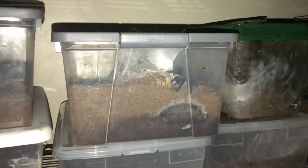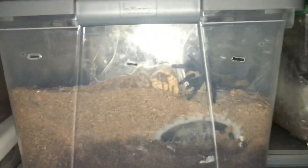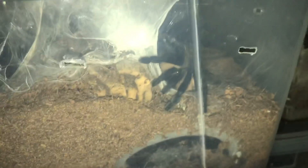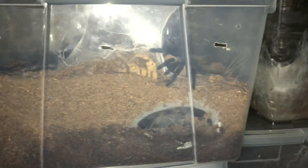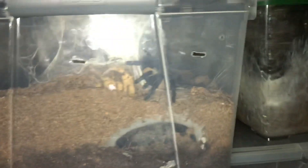Alright guys, this is mama Balfoury guarding her sack. I'm about to end the video — I just want to ask you all to please like, comment, and subscribe. I appreciate all the support on the channel and don't forget to add that substrate. Love you guys, take it easy, tarantula family.